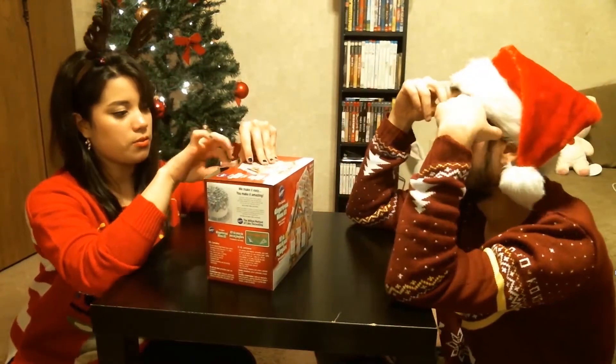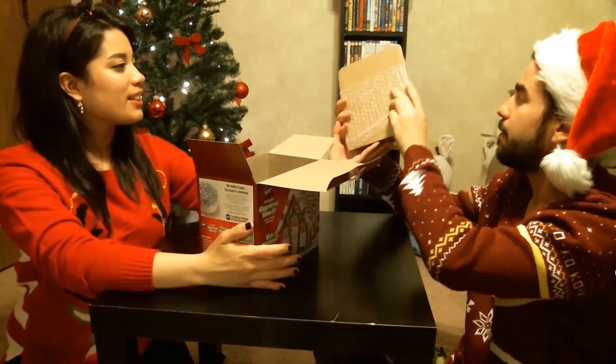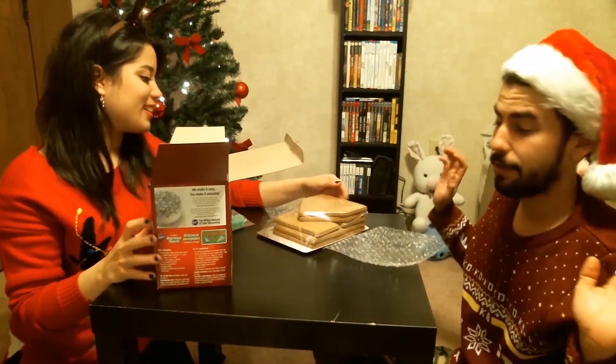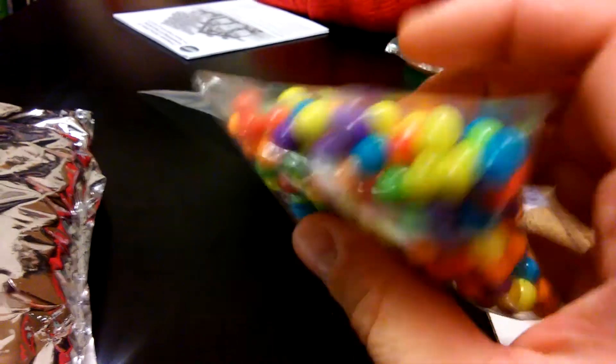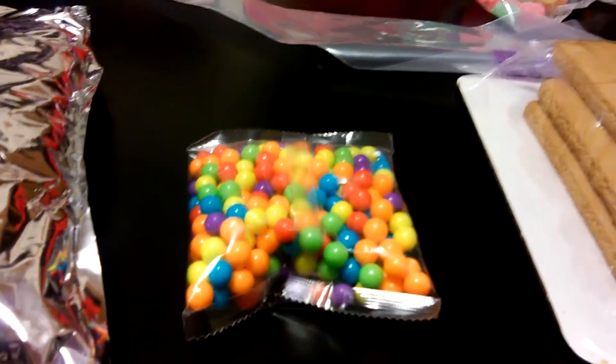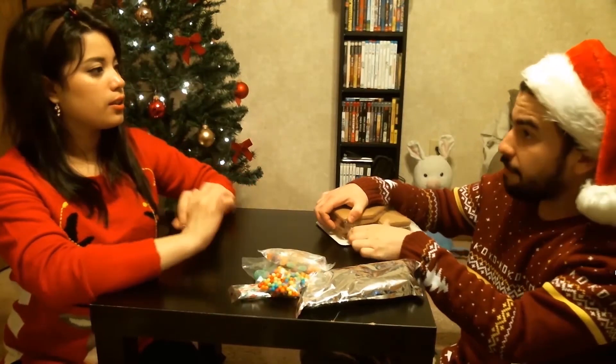For some reason it looks like someone's tampered with it — maybe it's been opened and broken. Maybe we don't have to do this after all! We got these little mini multicolored candies — candy rounds. Ingredients: corn syrup, sugar, water, food starch, modified natural and artificial flavors. Sugar and dye — my favorite.